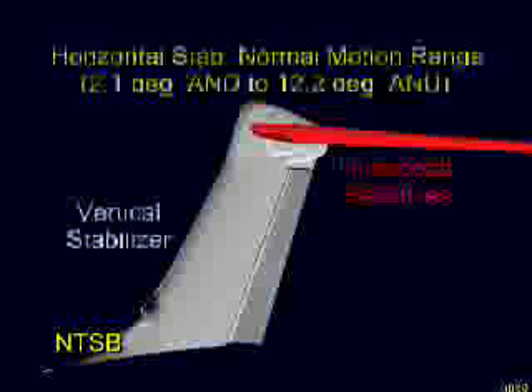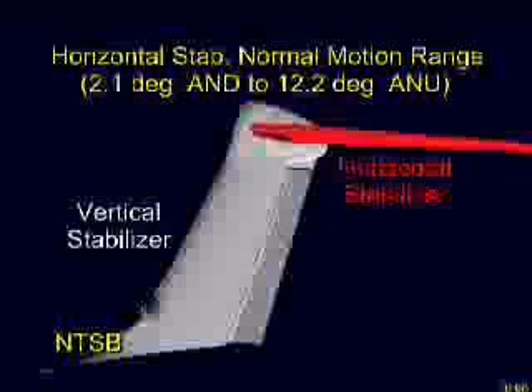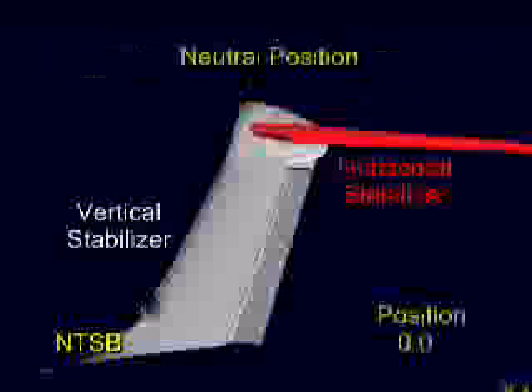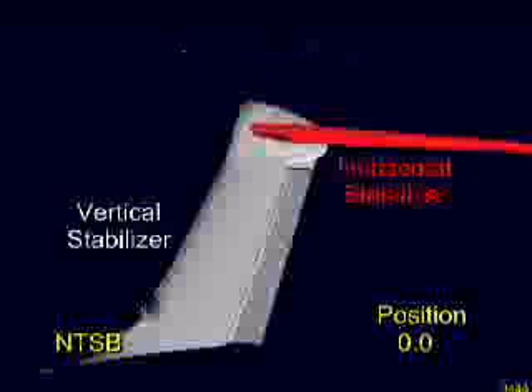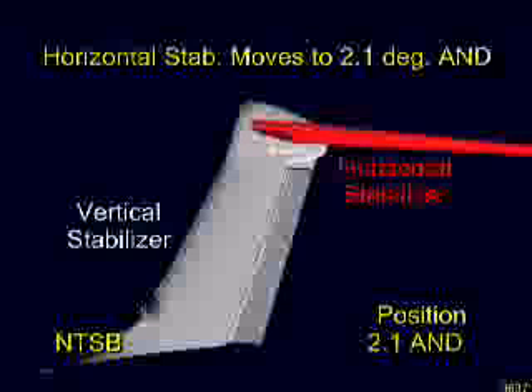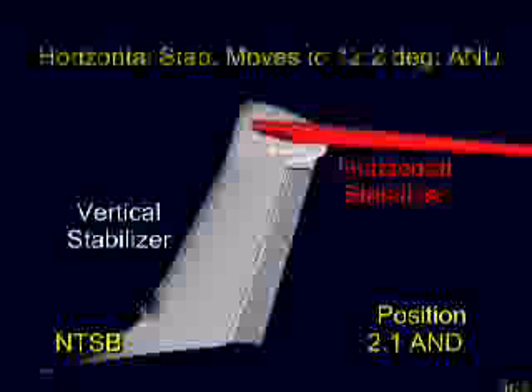In this animation, only the left outboard section is shown. The leading edge of the horizontal stabilizer can be raised or lowered as the entire surface pivots about its hinge points. The stabilizer's normal limit of motion upward is 2.1 degrees.